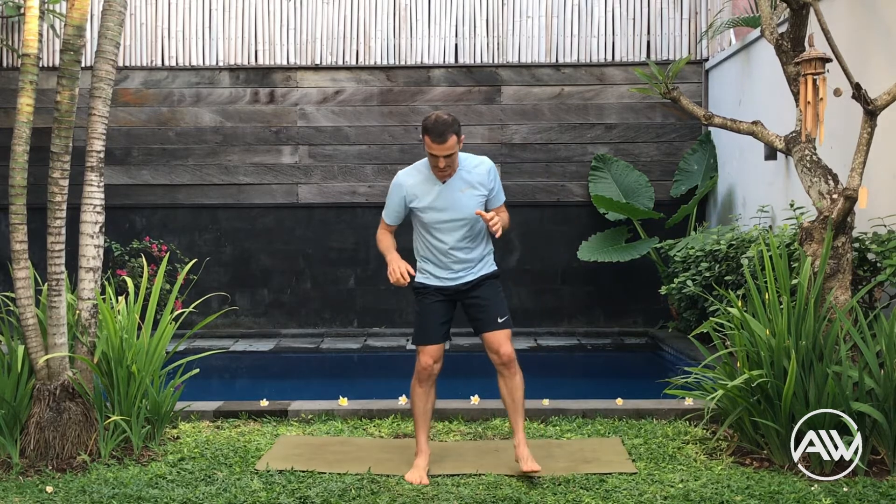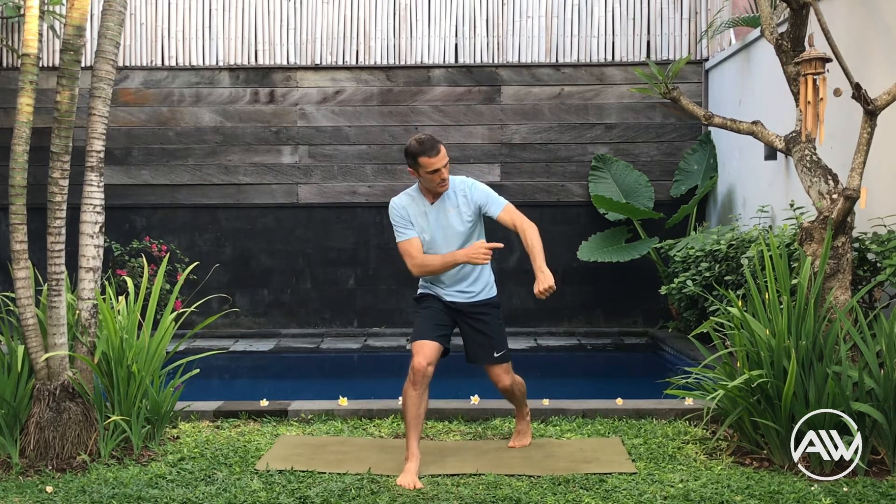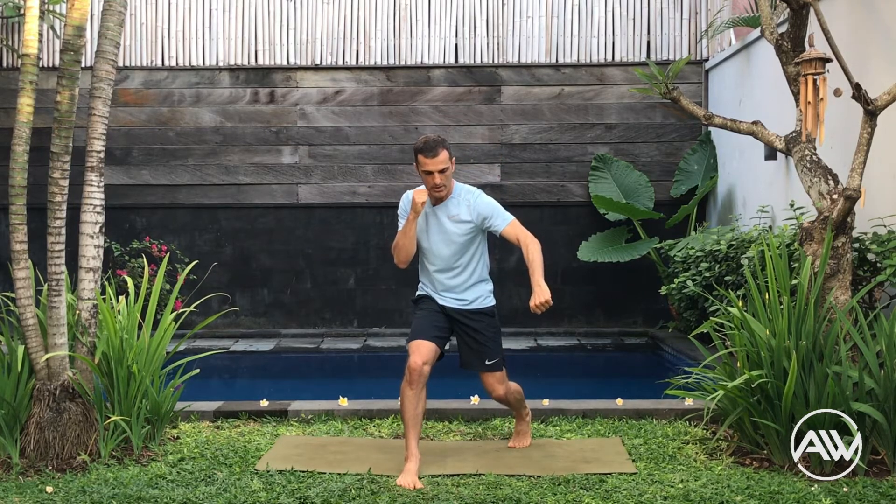Now we are going to practice the circular block. When you do the circular block with the back arm — in this case with the right leg in front — with your left, try to rotate on the balls of the foot. The same when we did the cross: rotate the hip. Keep the elbow gently bent.